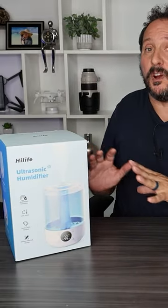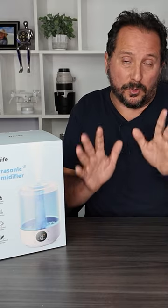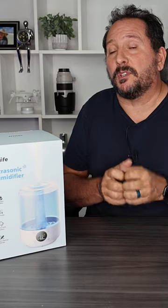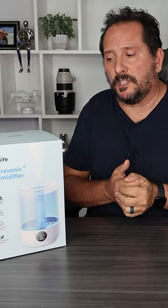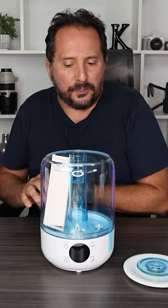Got a really cool one for you today from HiLife. This is a humidifier. What we're gonna do really quick is we're gonna unbox it, set it up, take a look at it, make sure it works all right, and then talk about some of those features of why you might be interested in it. The tank is easily removable so that you can clean it about every two to three weeks.